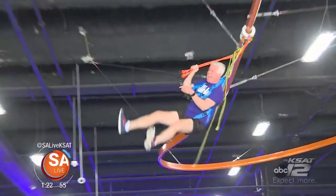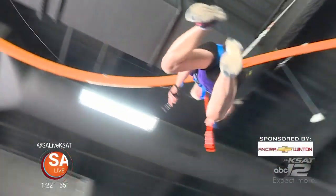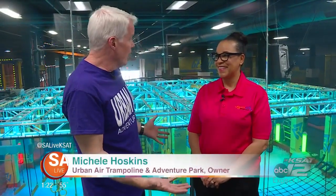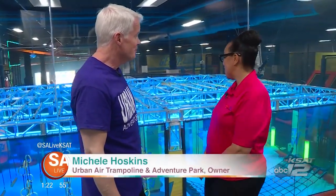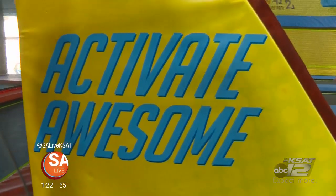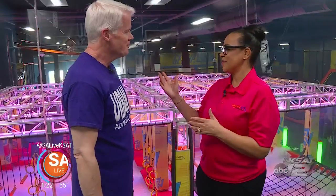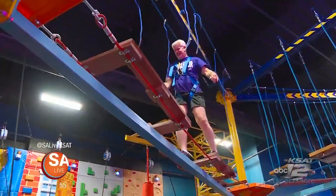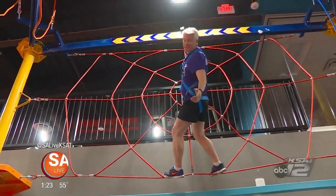Welcome back to SA Live. Get ready to go airborne in our big adventure this month as we head over to Urban Air Adventure Park on the north side. It is the newest, greatest indoor amusement and adventure park in San Antonio. They have a sky rider, a ropes course, my spidey senses are tingling — a ninja warrior course that lights up and has something for everybody.